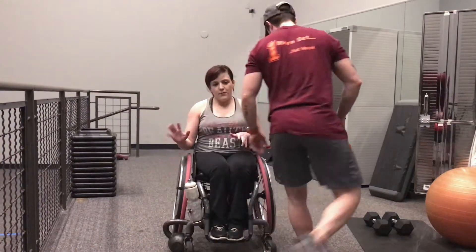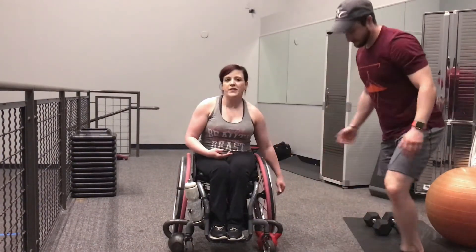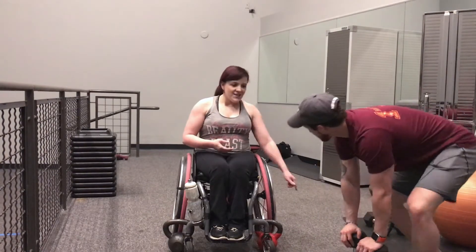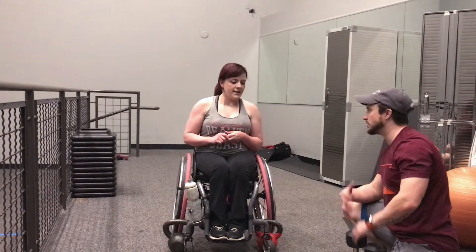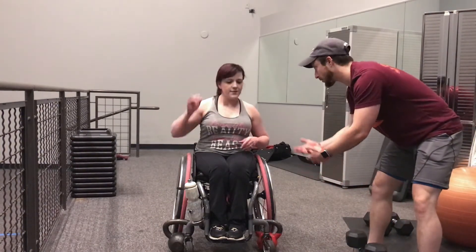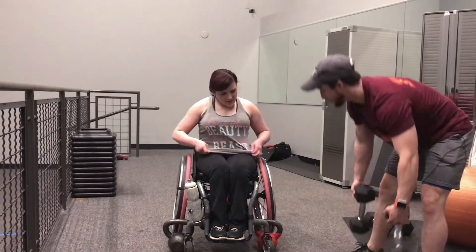Right now we're using kettlebells but you can use anything that can wedge between your wheels and keep them from rolling. Especially when you get to moving really fast it can stop the chair from rocking. As you get to heavier and heavier weight, that's when you use bigger kettlebells — something with a little more weight behind it so you can press a little bit harder and it'll keep you in place.